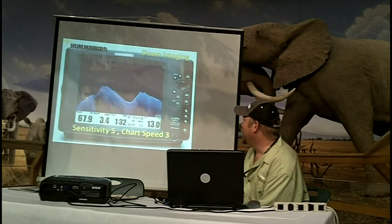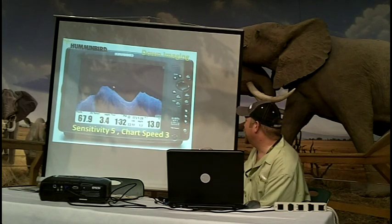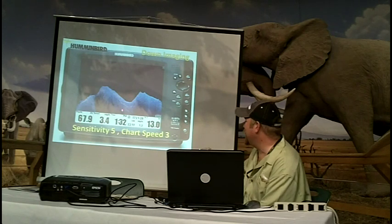This is showing sensitivity tuned down to 5. If I turned it any lower, it got worse — we lost all of those trees. The chart speed was at 3. You see some of the stronger returns of the rock ledges, but you don't see the detail. You lost the bait fish entirely at that sensitivity level.